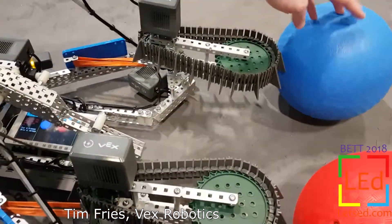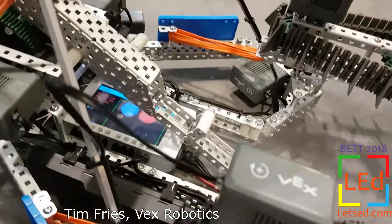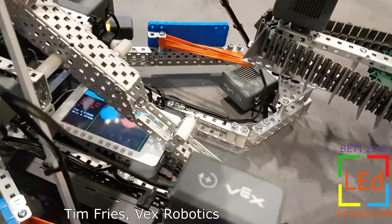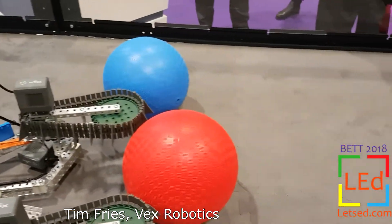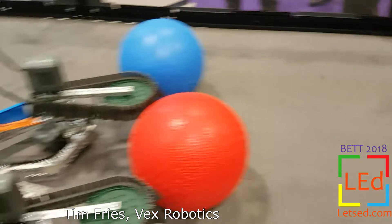If I bring the other ball around you can actually see both the red and the blue at the same time. It's then able to use the vision sensor to detect the object and then perform autonomous behaviors from there.